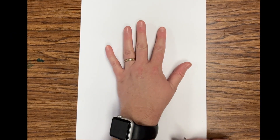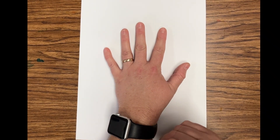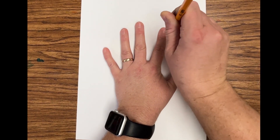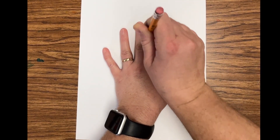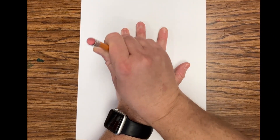Today we are going to be making an op art drawing of our hand and make it look 3D. First, we're going to be using our pencil and tracing the outline of our hand. I'm keeping my pencil straight up and down and taking my time going around all fingers and my wrist.